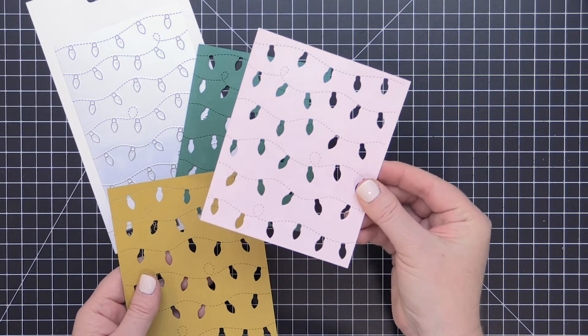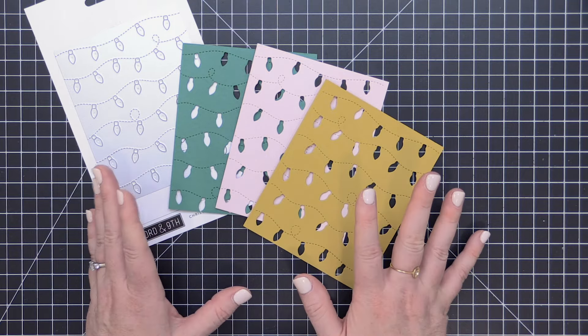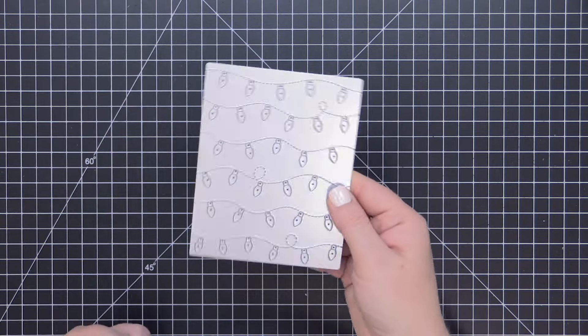Here are a few of the panels that I die-cut. Keep in mind you can use this over an ink-blended panel if you prefer. I have various colors that I've die-cut and I can use them in different ways.